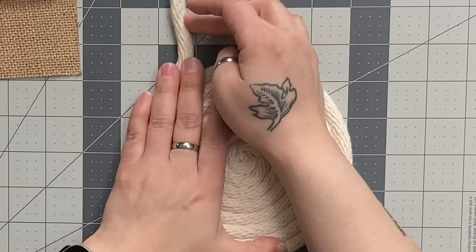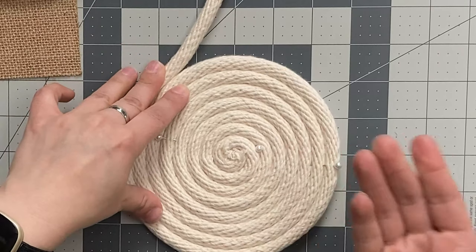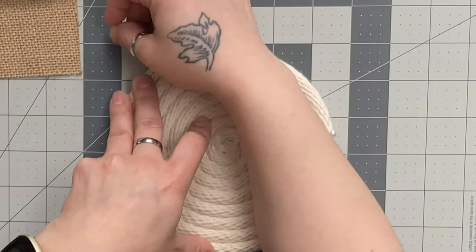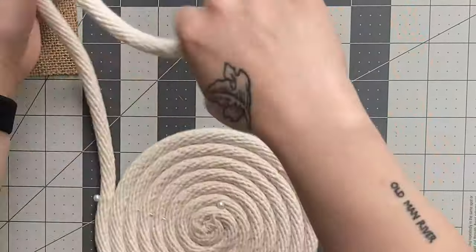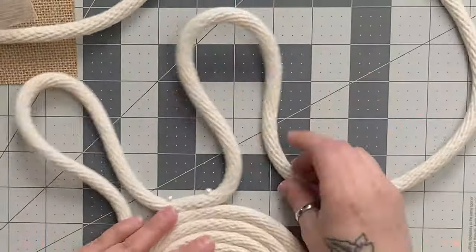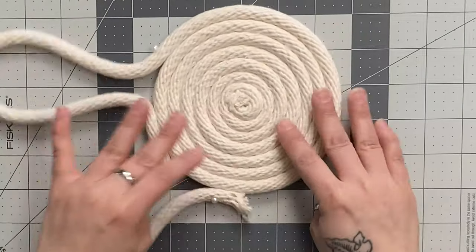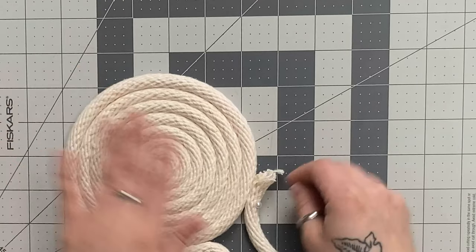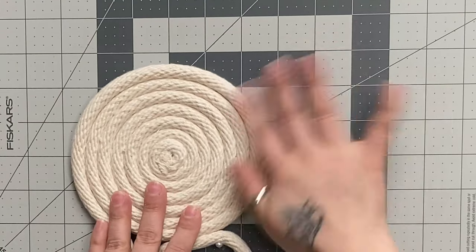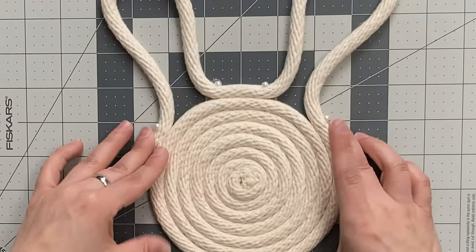To do our ears you're just going to use some pins to create that shape and secure it before you start hot gluing. Or if you feel confident enough to glue as you go, you can definitely do that as well. Once you have your ears placed where you want them, you can cut the end of your rope off. I just went at a little bit of an angle so that I'm able to glue that down and hopefully make it look a little more flush with the rest of it.